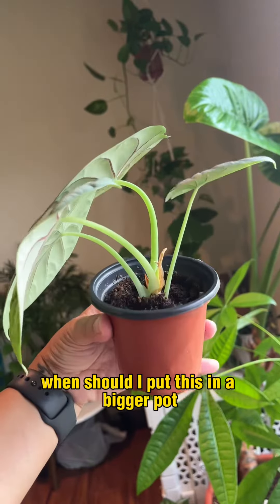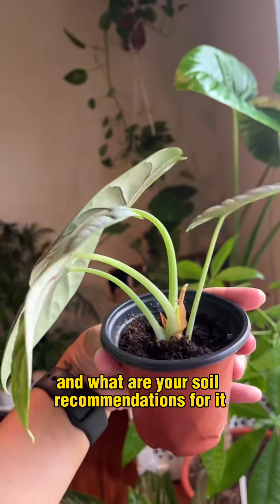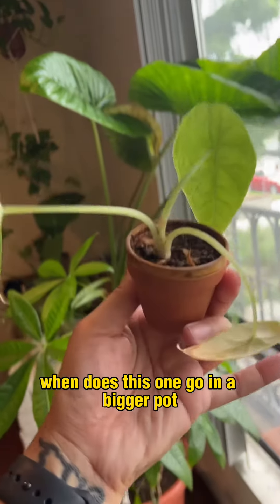For my alocasia dragon scale, when should I put this in a bigger pot? And what are your soil recommendations for it? For the alocasia silver dragon, when does this one go in a bigger pot?